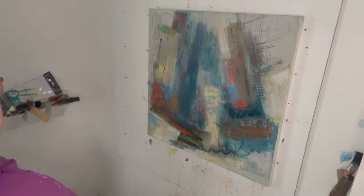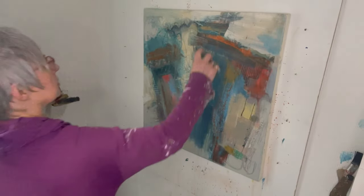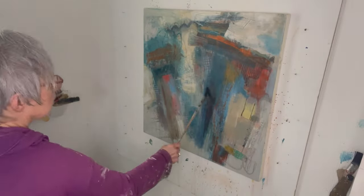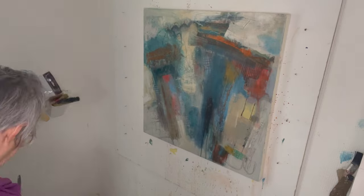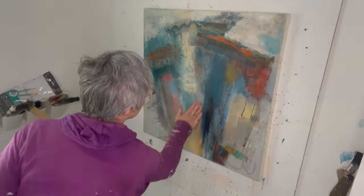I use the trowel quite a bit as well to move the paint around — it can be quite a handy tool. Turning the painting is also a good trick, and flicking the paint. I'm trying to create that battered building look, so I'm building up layers, not being too precious, not too thinky — just overlaying, adding different colours, breaking up that big blue patch of paint across the middle, and just keep working away and building it up.